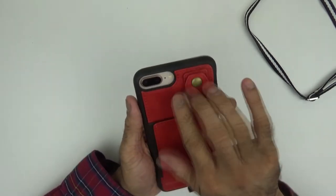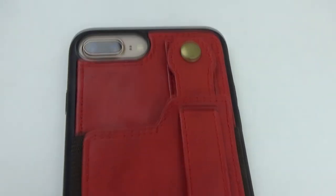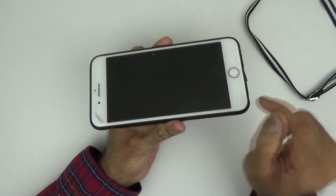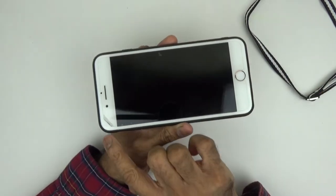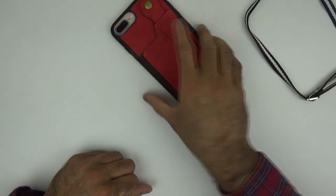And at the back — let's have a look. It's got a raised lip for the camera, which is good. It's got an ever so slightly raised lip at the front as well. So I've got a screen protector on mine which does need replacing, but if you were to put your phone down like that, it won't damage your screen.